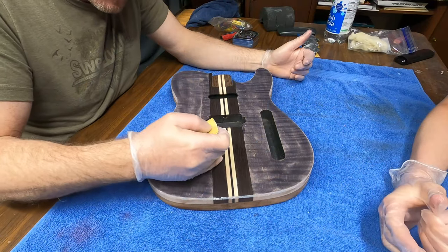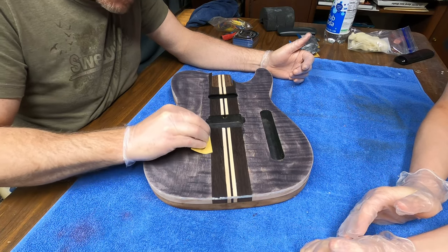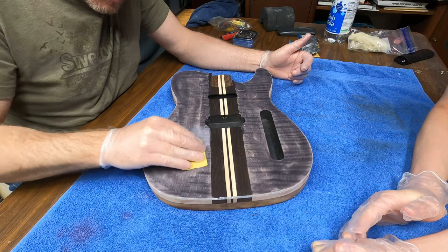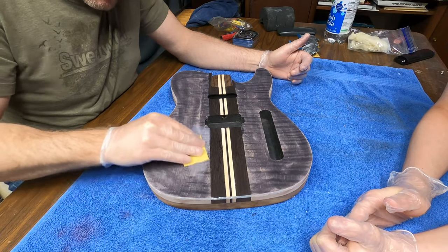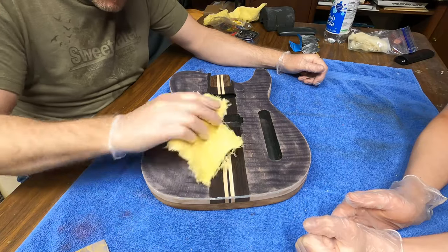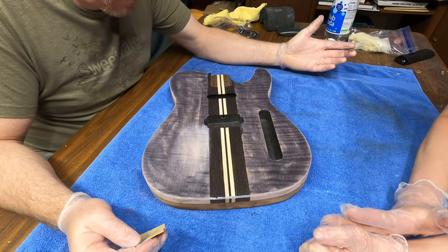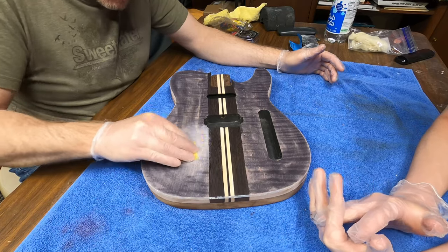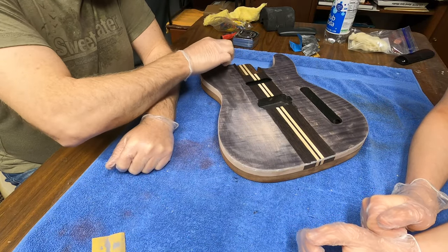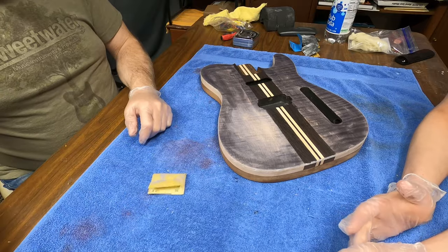We're going to avoid sanding the wenge but we are going to start sanding the black stain down. It'll take more sanding than you might think — it gets pretty deep in the grains. You just make little swirls and you'll start to see the lighter wood coming back. It's been about five to seven minutes since you put the stain on, and it's dry already. You can leave it a little darker on the edge if you want that faded look, then take it off to whatever level you want before we put white over top.